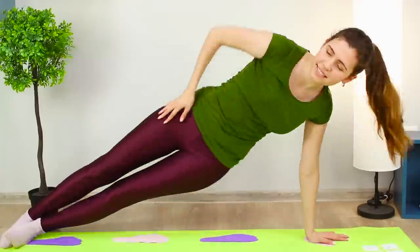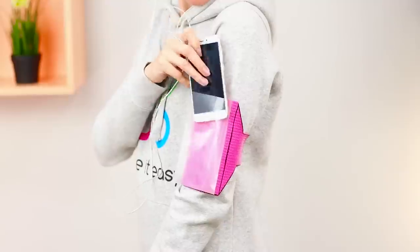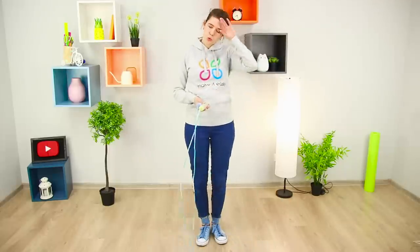Want to be healthy and eat well? Then ready, set, health! Today, we have simple life hacks that will teach you to do regular workouts and improve your well-being.